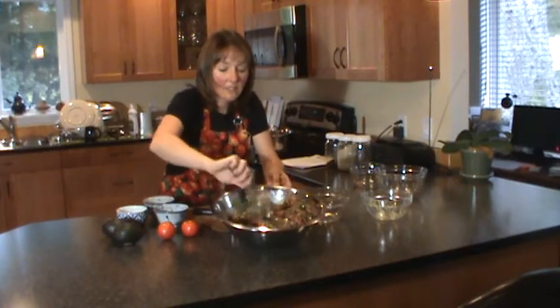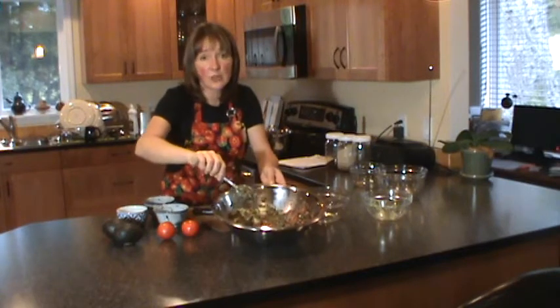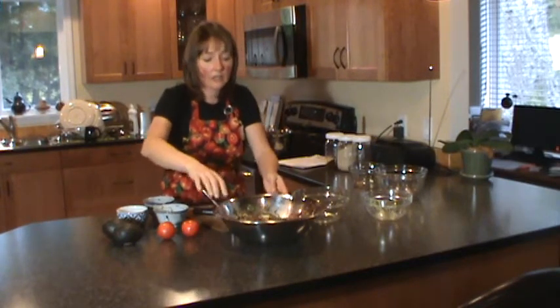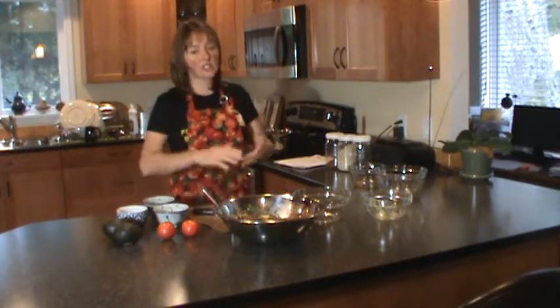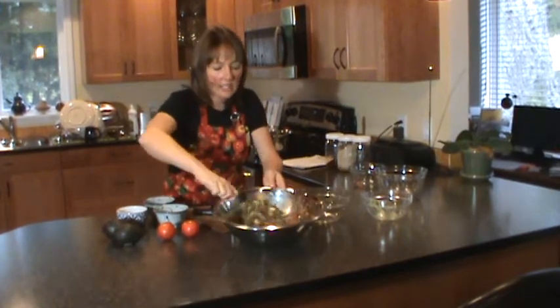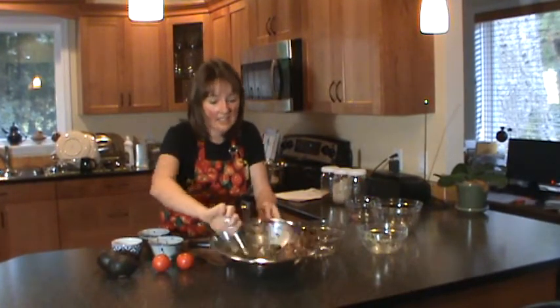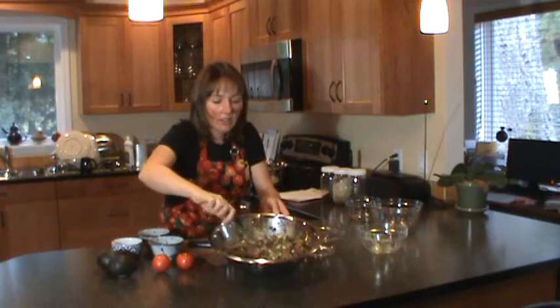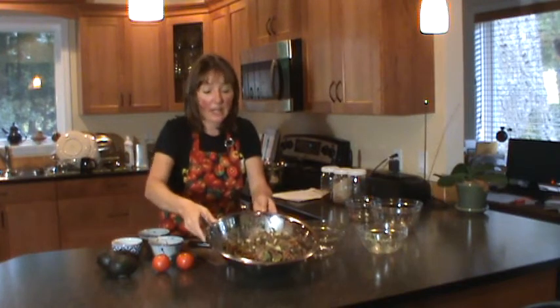Don't think that this is the only thing you can do with quinoa — this is the beauty of quinoa. You can make breakfast with it, salads, lunches, soups, dinners. There are so many great recipes you can use quinoa for. Whether you're vegan or not, this is something you should have in your diet. Check it out online, do a little bit of research, and take advantage of a super food. Hope you really enjoy!